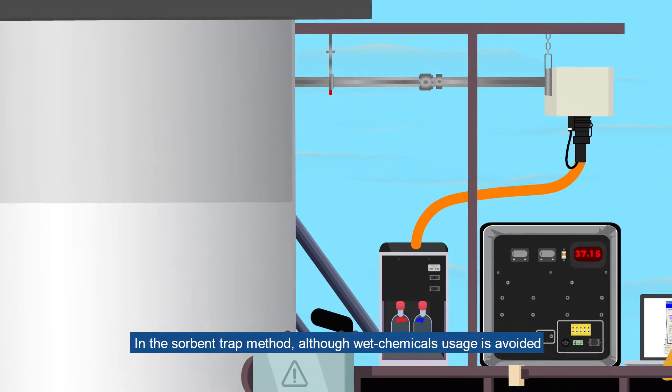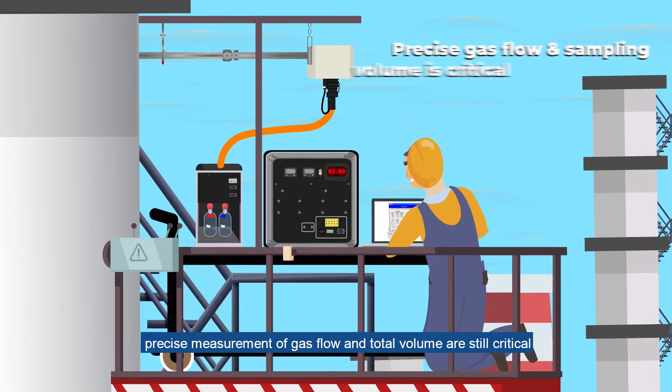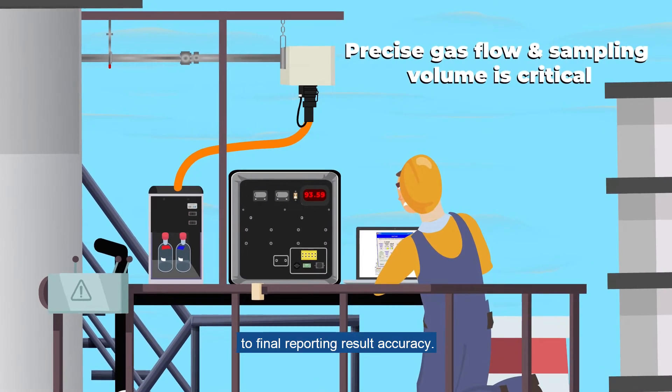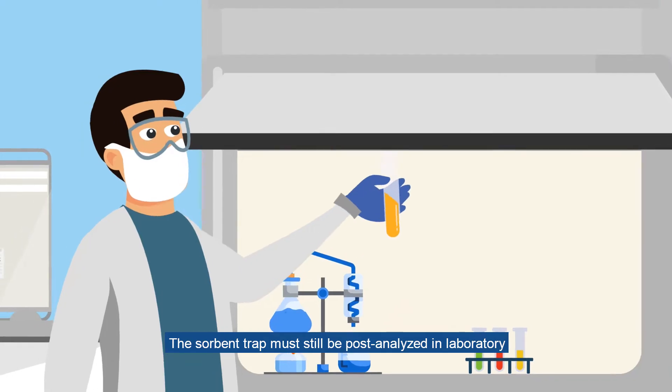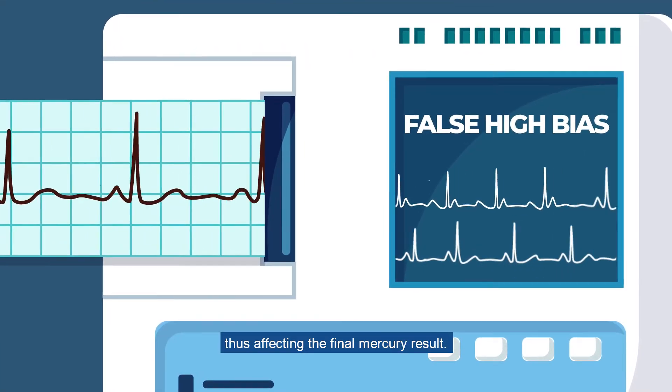In the sorbent trap method, although wet chemicals usage is avoided, precise measurement of gas flow and total volume are still critical to final reporting result accuracy. The sorbent trap must still be post-analyzed in the laboratory, presenting possible handling errors, thus affecting the final mercury result.